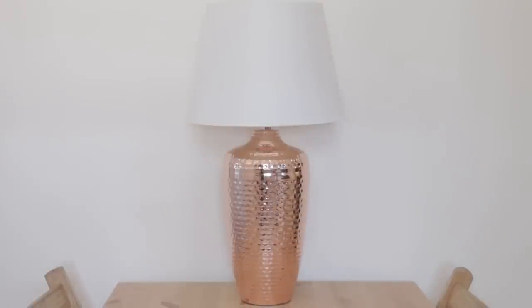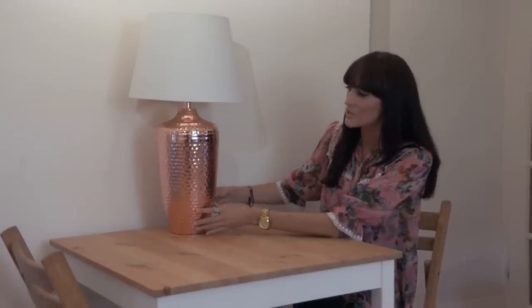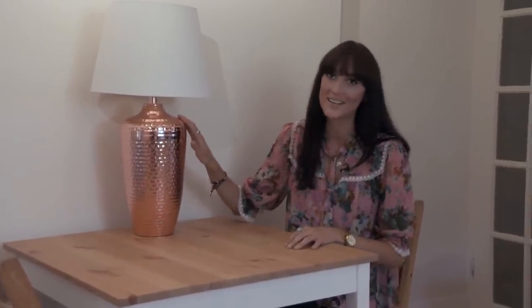This kitchen has got a small table and chairs in it and a great way to introduce the trend is to place things on the table, so I've gone for this really striking hammered copper lamp.